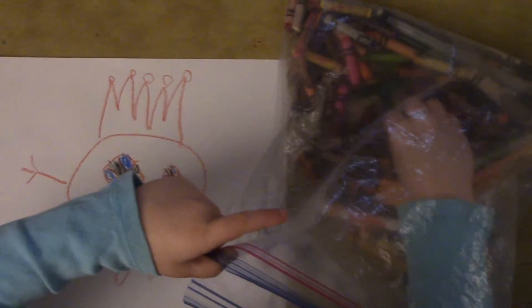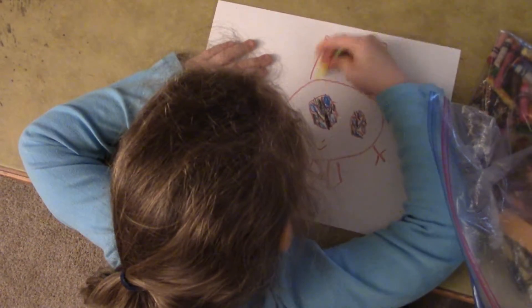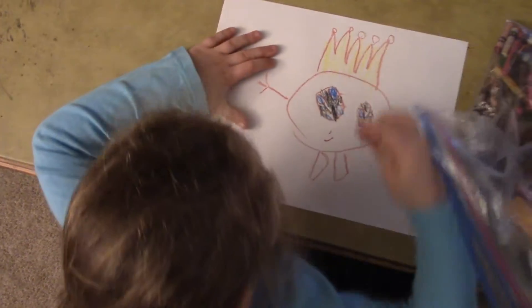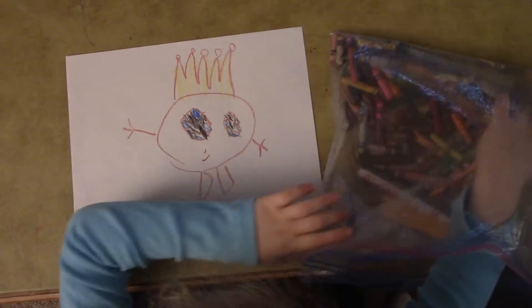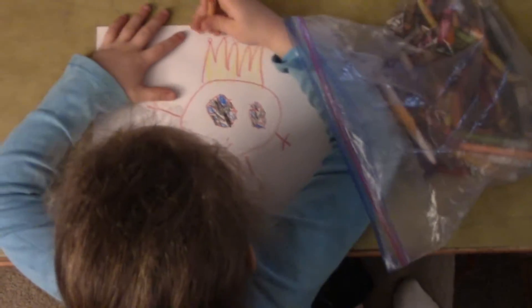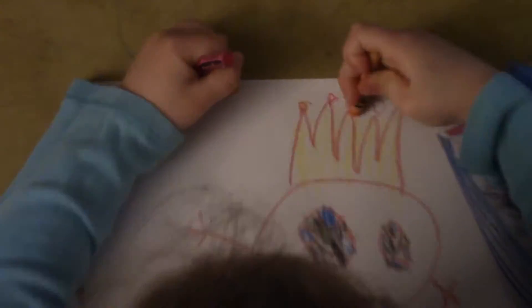And then you just need a little bit of yellow for the crown. And so the top — you just want a little bit of orange. And a little bit of pink. Make a little pink until it's red.